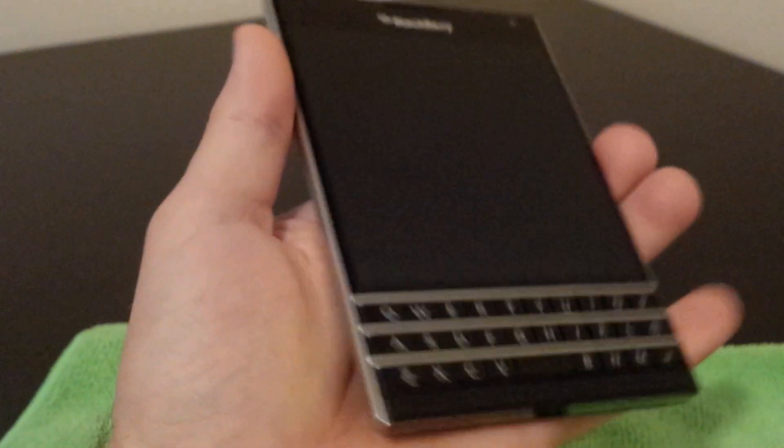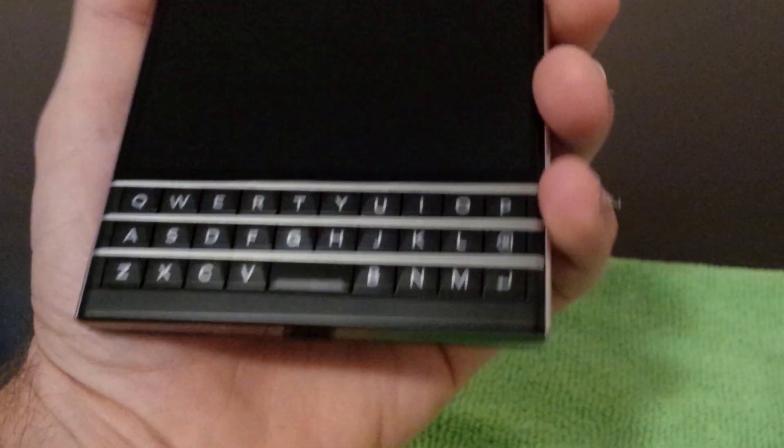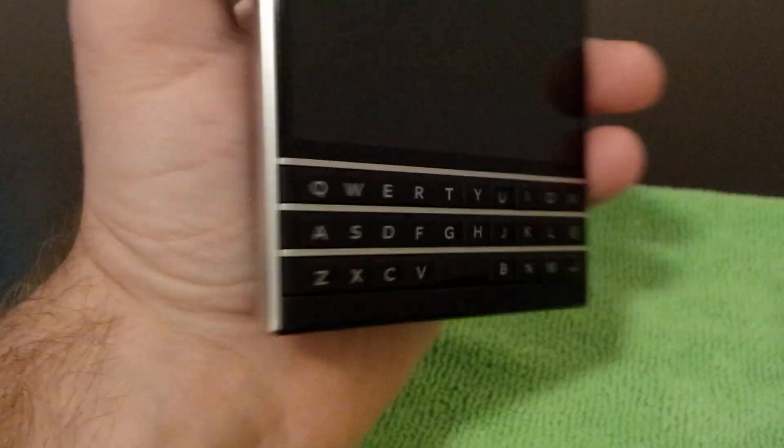One of the things that really got me right off the bat when I first took it out of the box is this steel band that goes around the outside. It just feels incredible in the hand — in the morning whenever it's nice and cool, it's actually cool to the touch. It feels very solid; if I squeeze it, it doesn't creak or anything. Even the steel frets going across the keyboard are really nice.